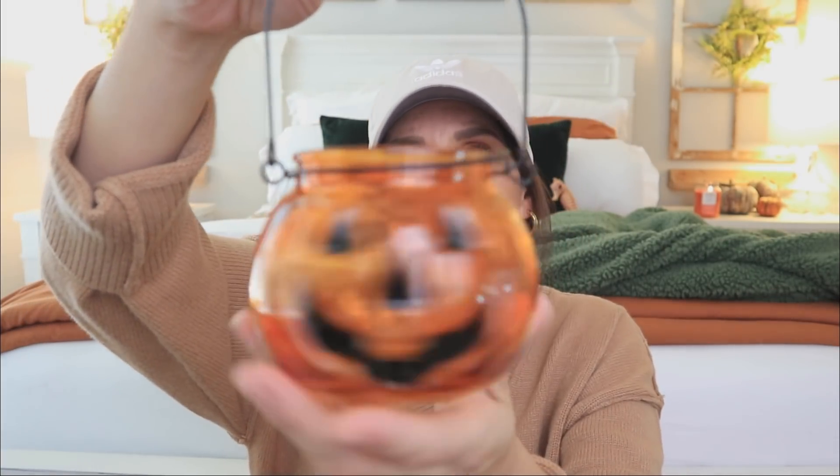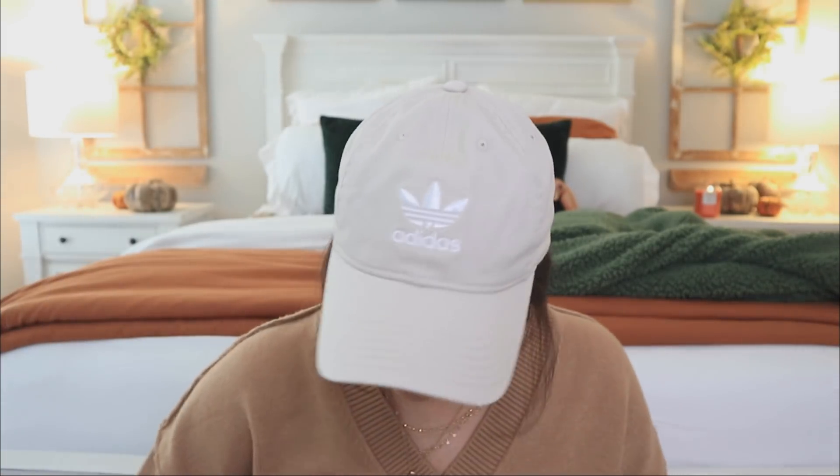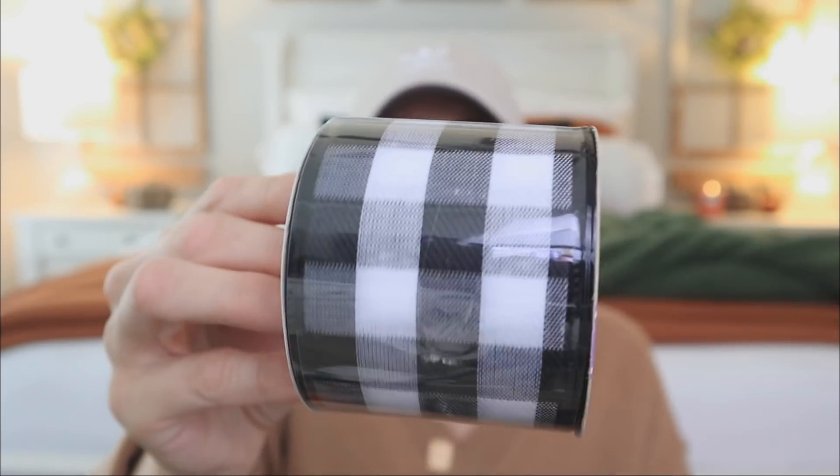I picked up this little plain orange jar — it also came in yellow and blue. Dollar Tree has been using blue for fall, so that's not surprising. I thought I could use it in my Halloween tier tray setup, which I'll be sharing soon. I also picked up this pumpkin again — two of these in a tier tray would look really cute. This pumpkin for a dollar could not be more perfect.